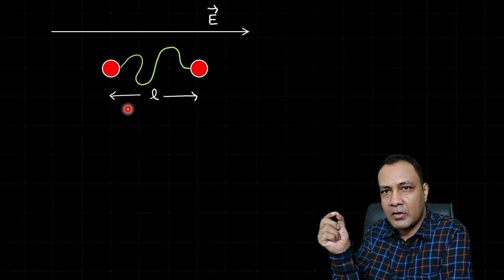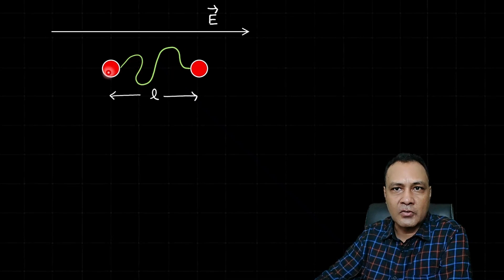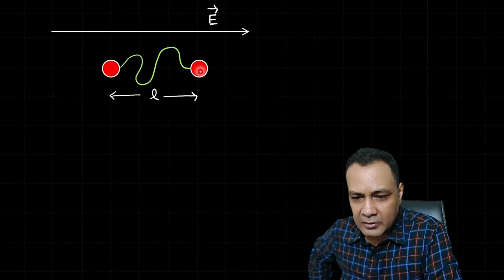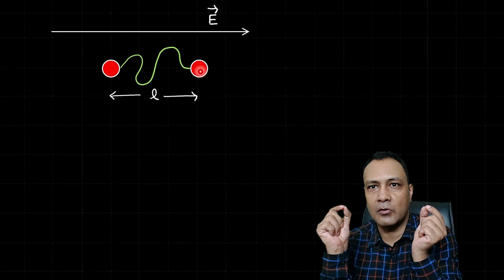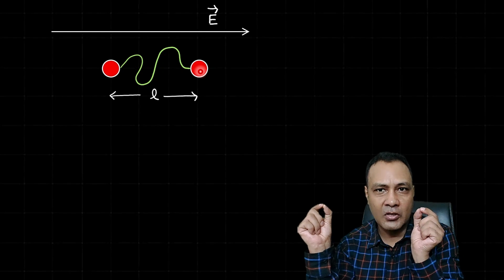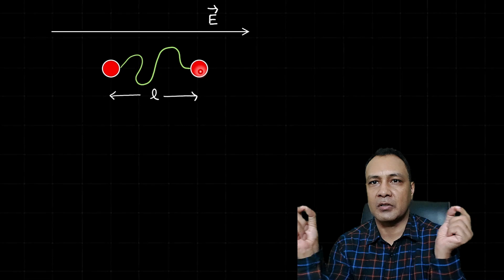Now a uniform electric field E is switched on. Think of this as one single conducting system. Because of the electric field, the free electrons will migrate opposite to the electric field direction, accumulating on one side. The system is neutral, so if there is a −q charge on one side, there will be a +q charge on the other. As the polarization builds up, force acts on +q in the direction of E and on −q opposite to E. Since the string is slack, the balls start moving apart and the separation between them increases.